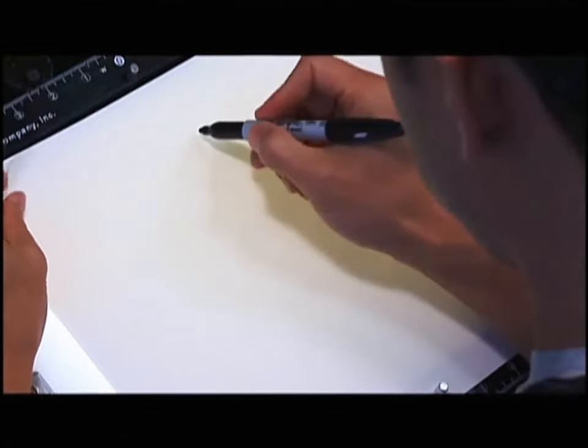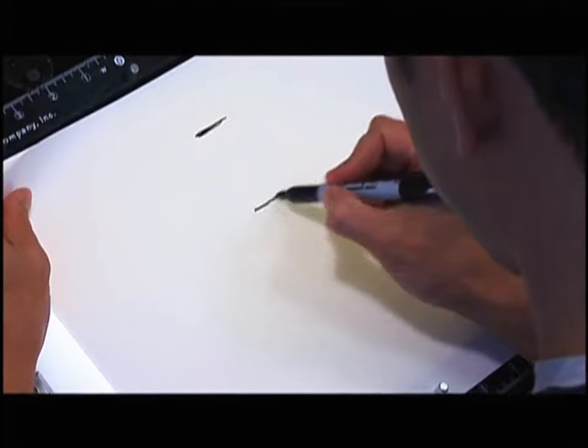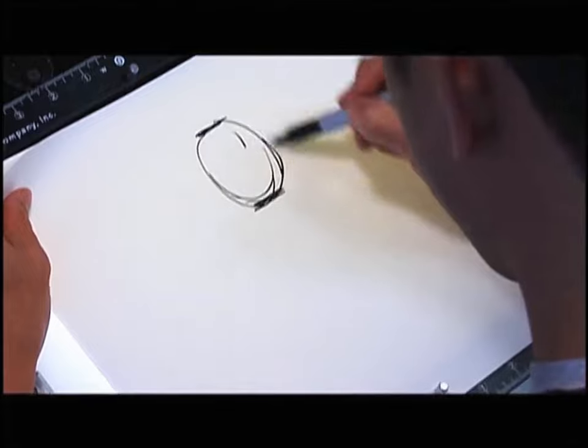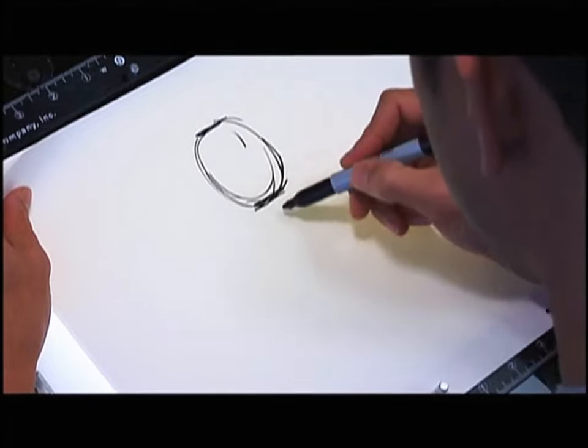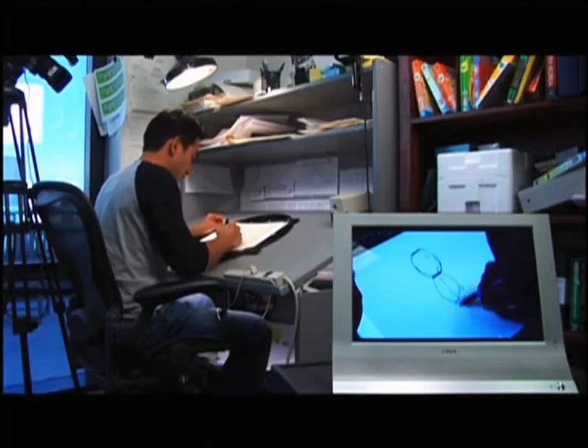Start with her head. You want to gauge how big you're going to draw her head here. So she's about three heads tall, so you sort of gauge — that's two and then three.